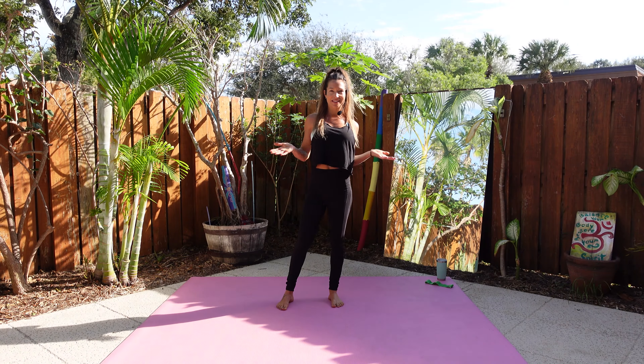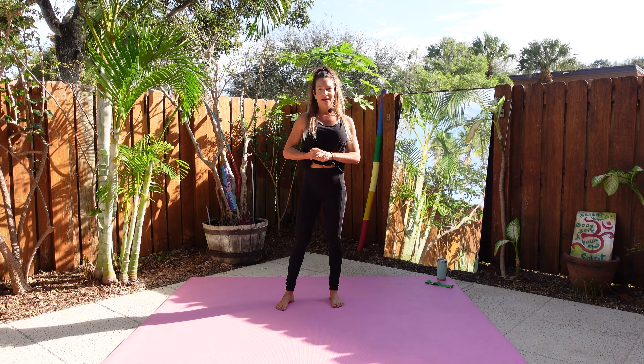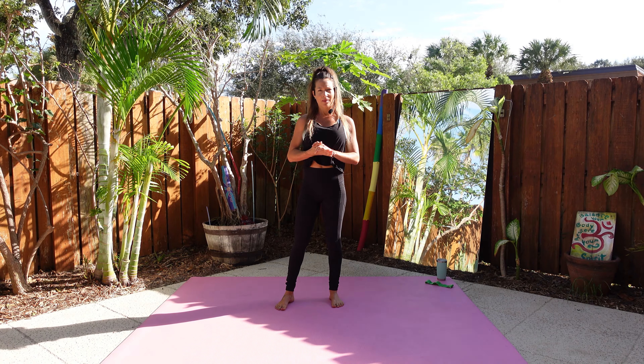Hi guys, Jenna here from Soul Rebels. Thank you for joining me today for our workout. After taking some time off for the holiday, I'm feeling a little bit weaker today. I'm sure a lot of you have taken some time off as well, maybe done some traveling.